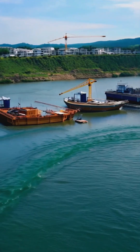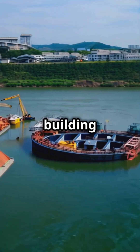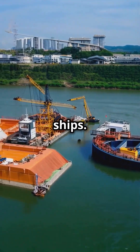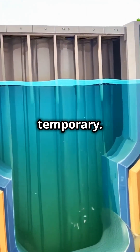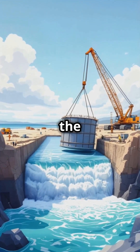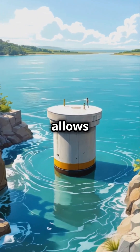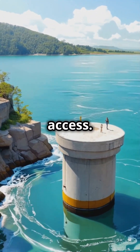Cofferdams are used in all sorts of marine construction projects, from building dams to repairing ships. The interesting part is that they're only temporary. Once the job is done, the cofferdam is dismantled, and the area returns to its natural state. It's a brilliant solution that allows us to work in environments that would otherwise be impossible to access.